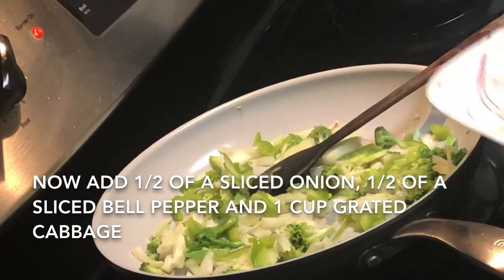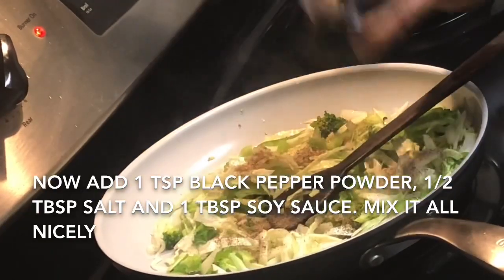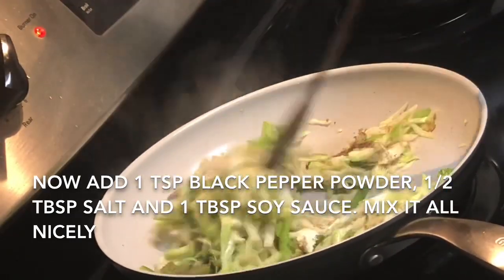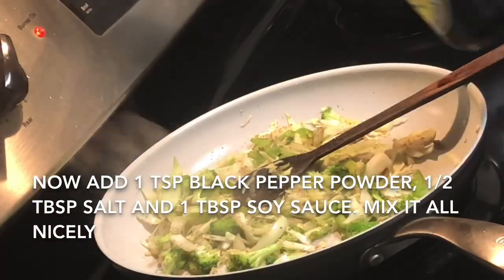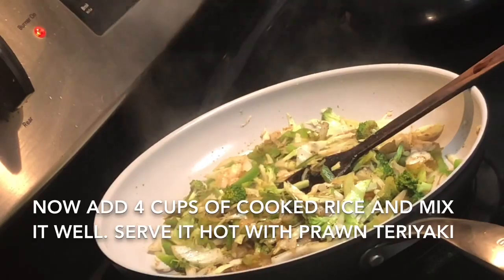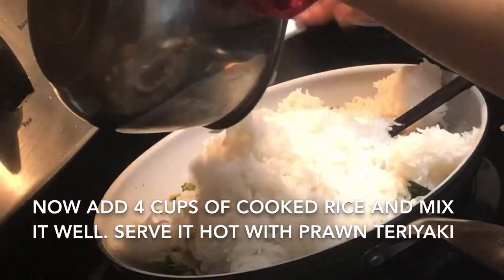Then add some cabbage and sauté for another one to two minutes. After that add some black pepper powder, then one tablespoon of salt — mix it well. Then add one and a half tablespoons of soy sauce. If you want you can use soy sauce or any kind of chili sauce or chili garlic sauce — it's up to you what kind of taste you want. Then add your cooked rice.